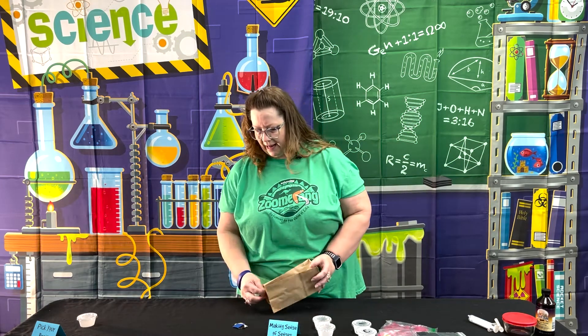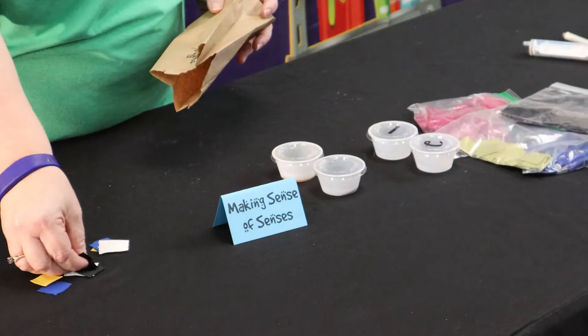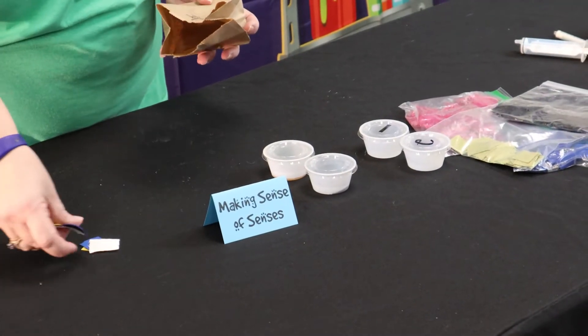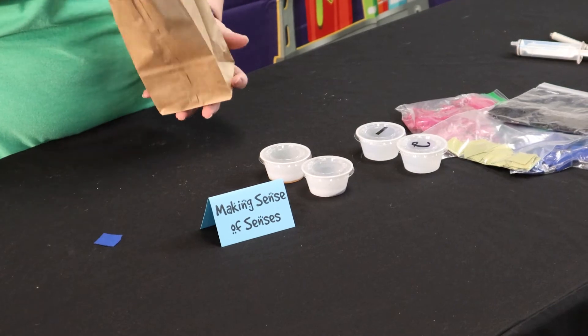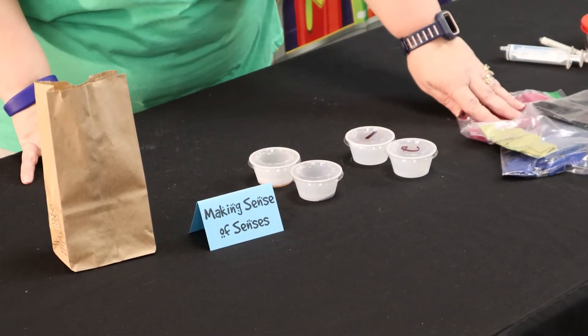You're going to cut and put two of each particular texture into a bag that they cannot see into, and they're going to — we'll talk about that in just a minute — they're going to match with that.